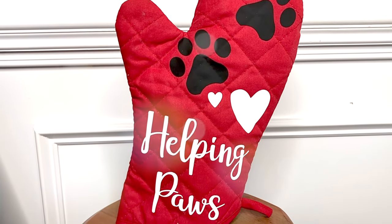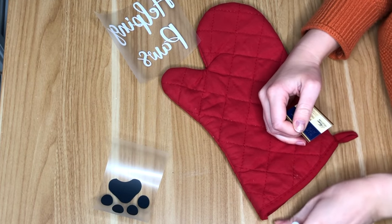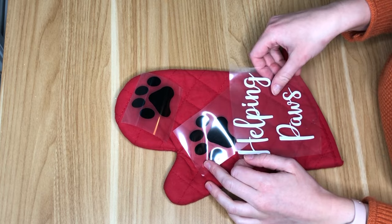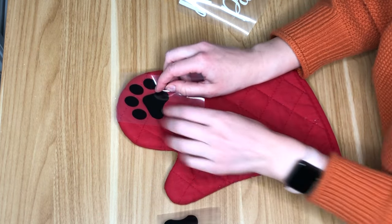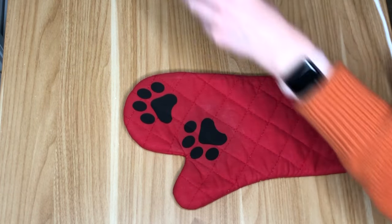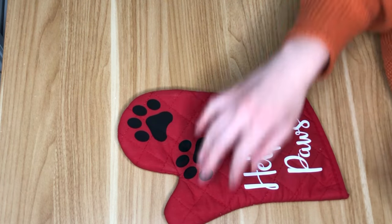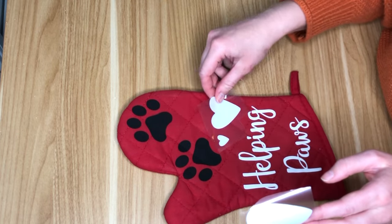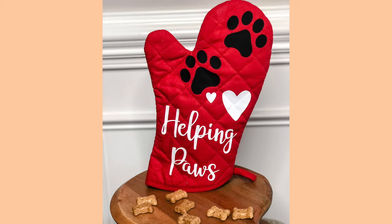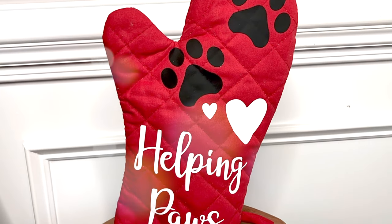This next DIY is more for the grandmas out there and can be customized for grandmas with human grandchildren and those who are paw grandparents. I'm making this DIY for my puppy's grandparents, but if you have children this would be really cute to have them make for grandma. I'm using heat transfer vinyl with the phrase 'helping paws,' but for grandchildren I would change it to 'helping hands' — then kids can put paint on their hands and leave a handprint on the oven mitt. That will be so cute for grandma to have. This would be another cute one paired with a gift card, especially if it's coming from the dog.